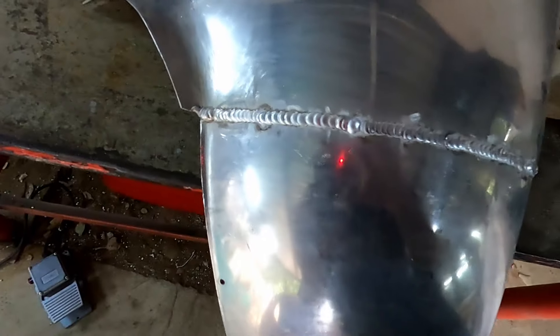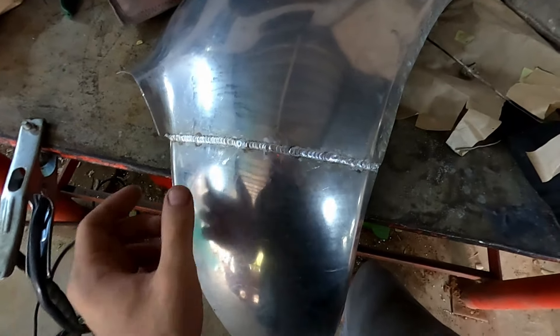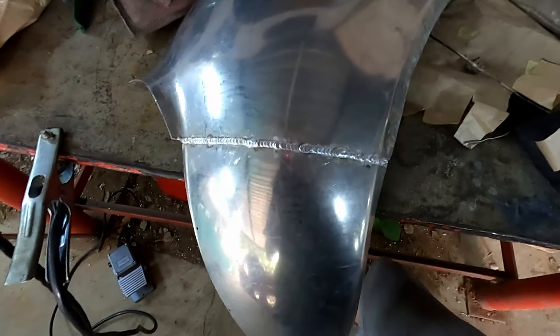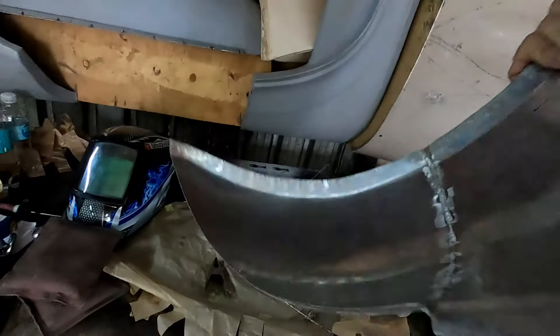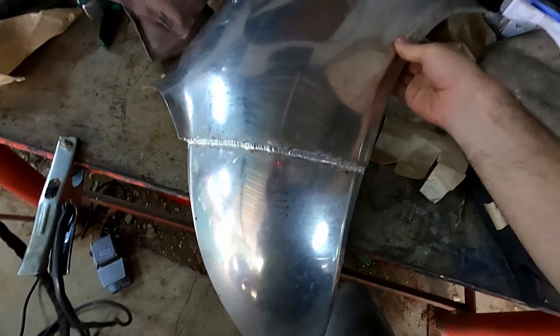There is our weld — looks pretty neat. I jump around and do 50mm sections just to keep the heat and the stress to a minimum. Here is the inside — quite nice penetration all along the inside. The next step is to grind the weld and start finishing.